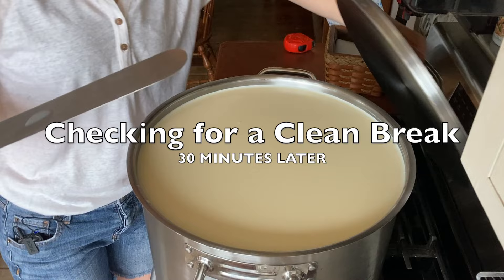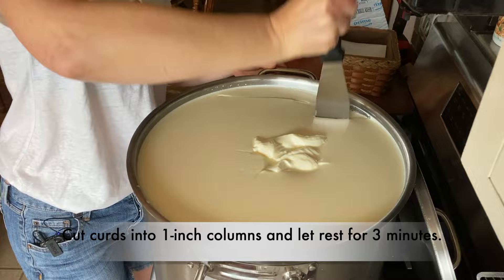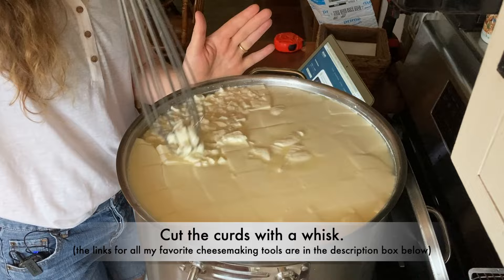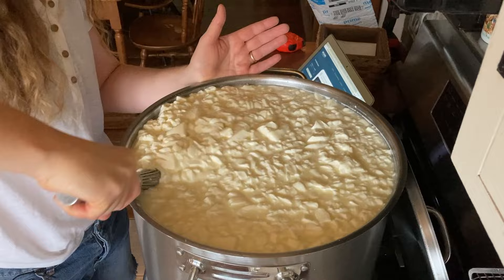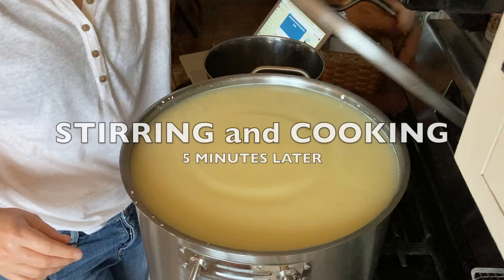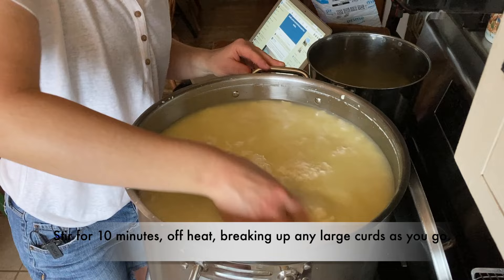Time to check for a clean break. That looks lovely. You're first supposed to cut this in one-inch columns and then let it rest for about three minutes before you cut it with the whisk. You can see the whey starting to form. Now I'm going to take my stainless steel whisk and break it up. The first thing I'm going to do is take out some of the whey, otherwise it will be too hard to stir. I'm going to stir for 10 minutes off heat to break up any large curds and make sure it's all pretty uniform before we start the cooking process.